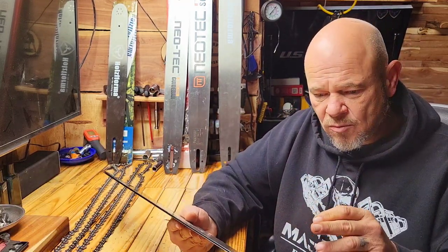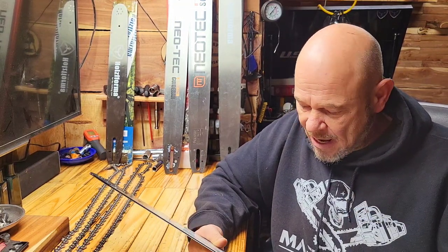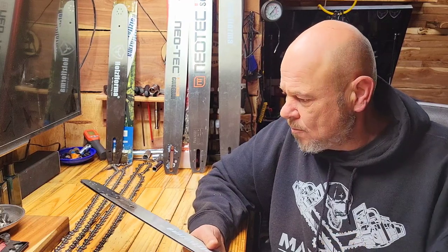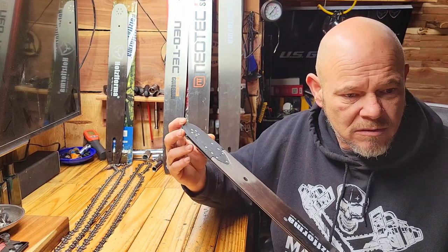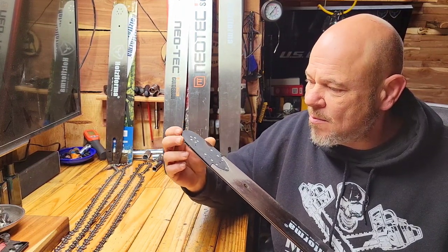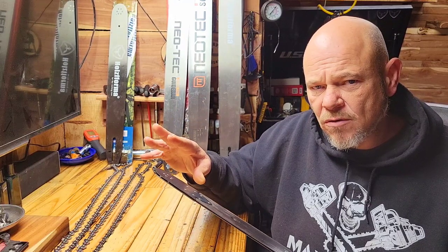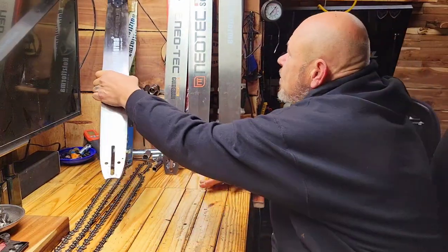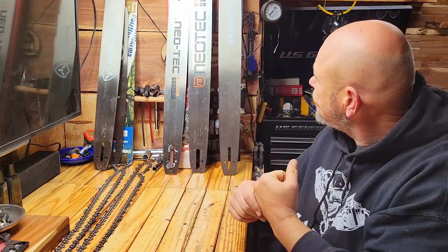I've been running this one on my ported 372 Husqvarna clone and on my OEM as well, and it does real well. I'm really pleased with this bar. The price — I got this one off Amazon, right around $60. Not a bad price overall.